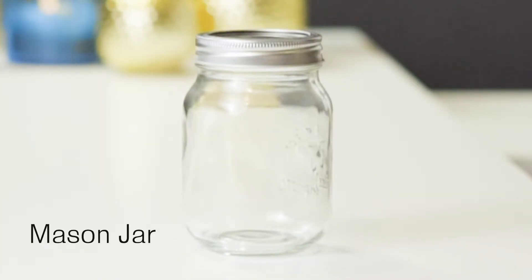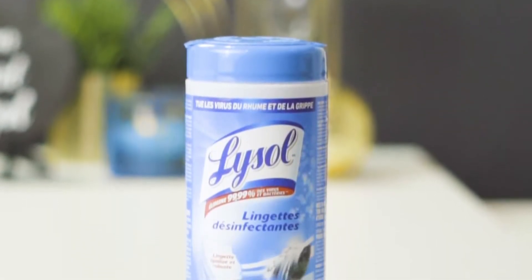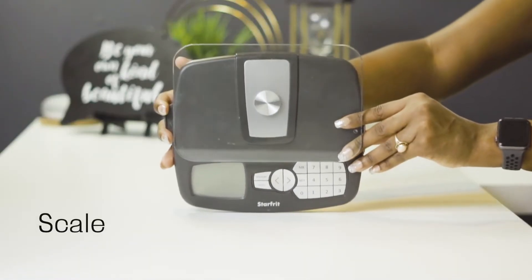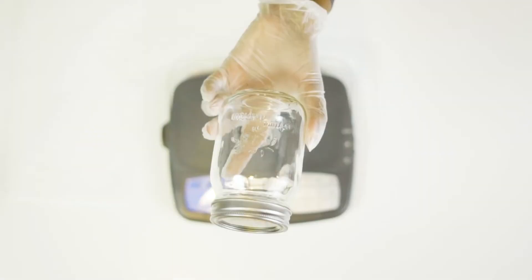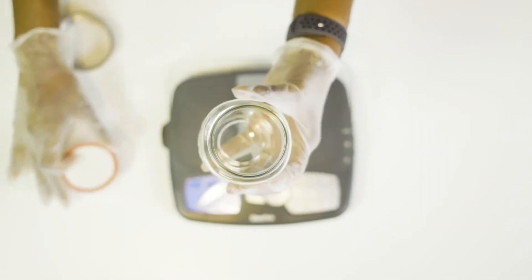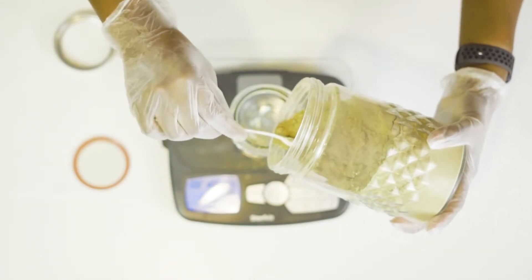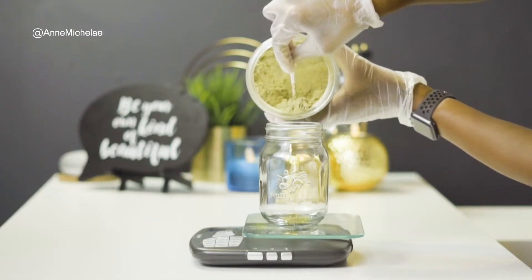You're also going to need a mason jar. I always start by sanitizing my workspace with some Lysol wipes. I grab my scale, place my mason jar on it, turn the scale on, and then zero the scale. Please remember to zero the scale.